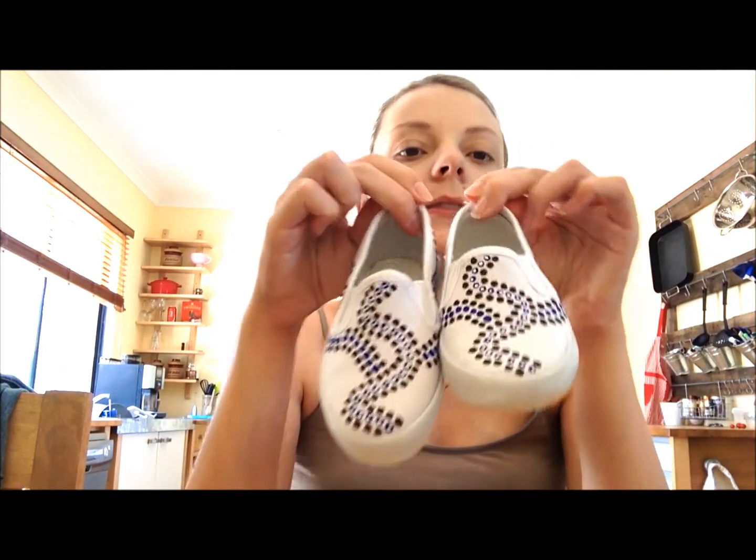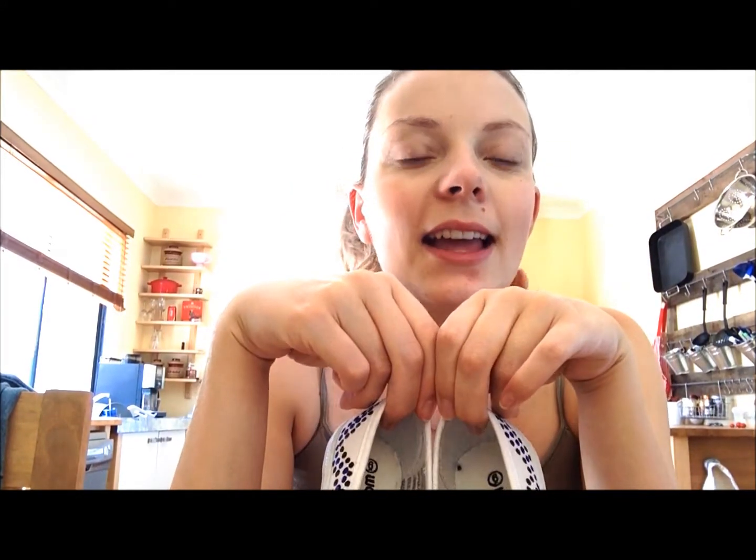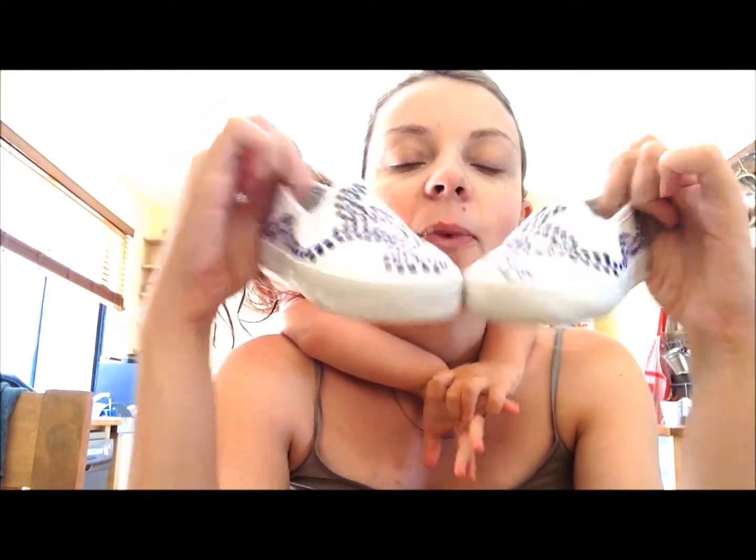They also sent a size 6 pair of little boys ones. I think the best thing about these shoes is that every design is different. There is no one out there that has these shoes. We get so many comments on hers when she wears them out.